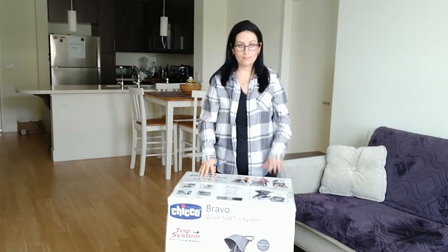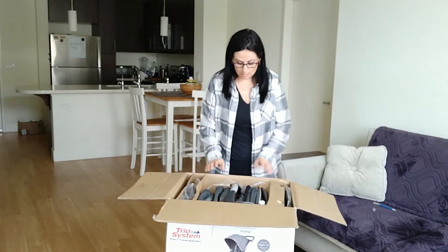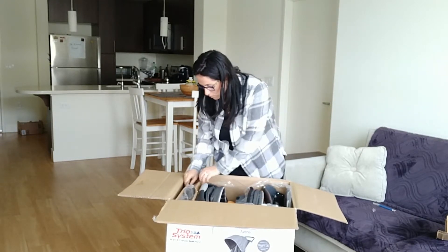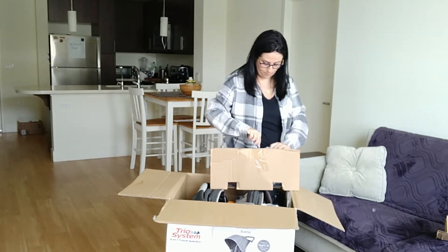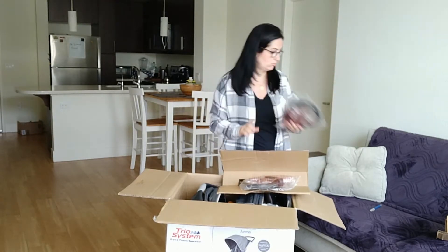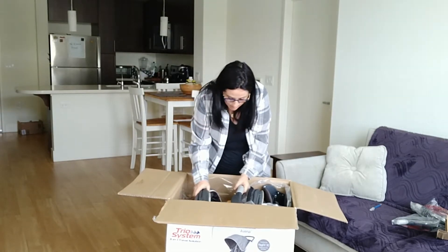It comes with this box — let's see what it has for us. We have some good size wheels here, found separately. And this is actually the car seat.